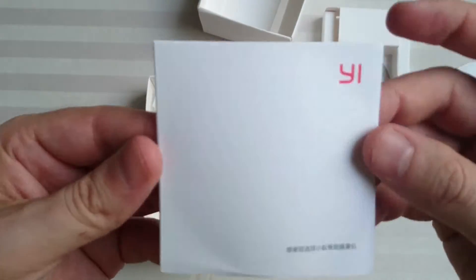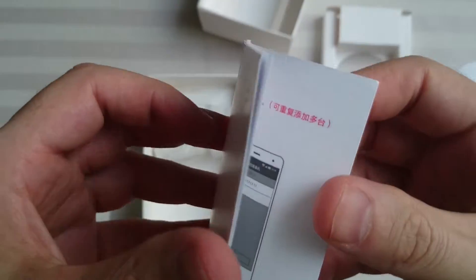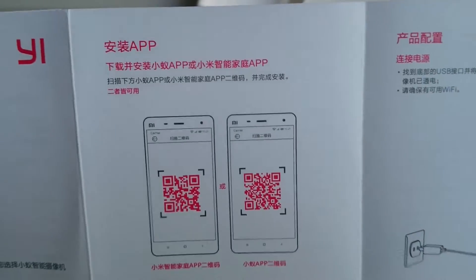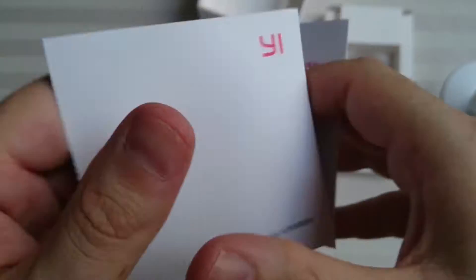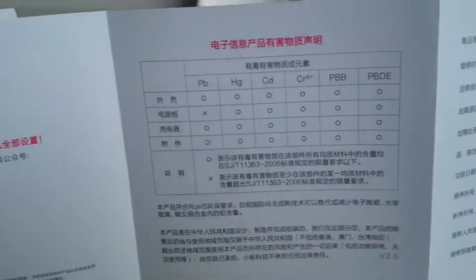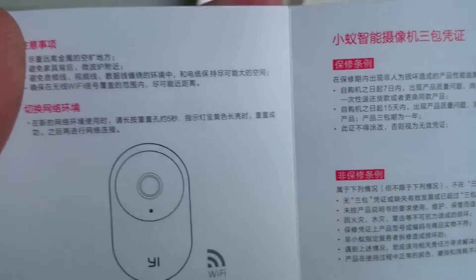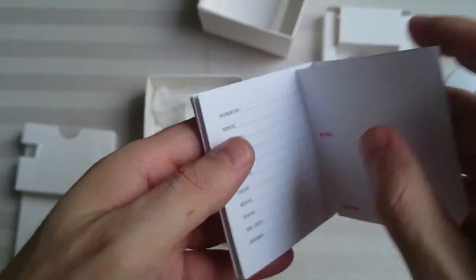Here we have the instructions, which I assume they're all in Chinese. And they are. So if anyone can translate that for us, that would be greatly appreciated.